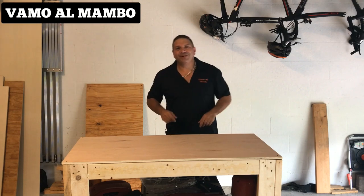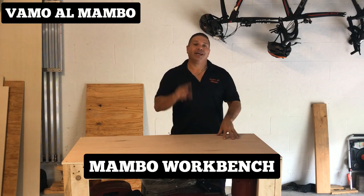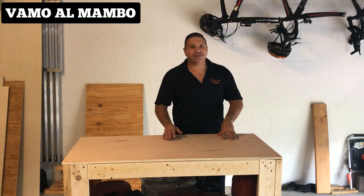Hey, what's up amigos, Joe Pérez aquí con otro video. Seguimos en la serie del Mambo Workbench. Hace dos semanas les enseñé cómo fue que yo lo hice. Hoy les voy a mostrar unas modificaciones que les acabo de hacer.